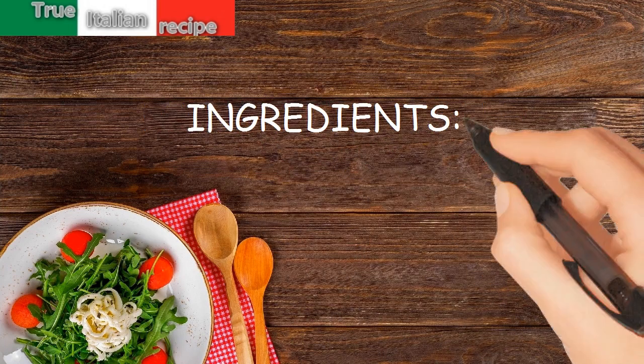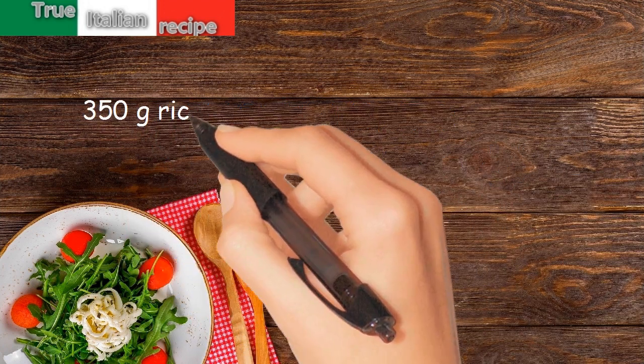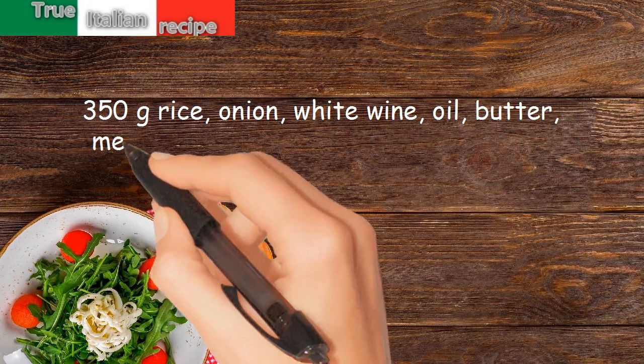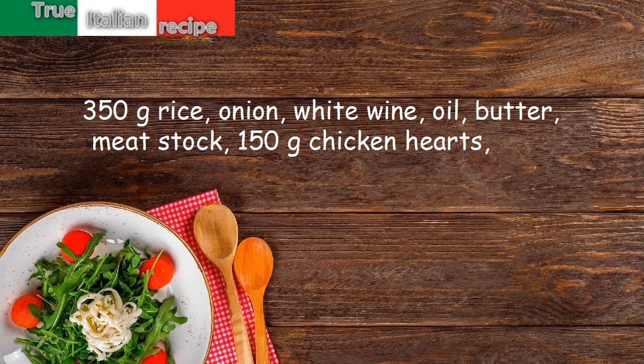Ingredients for four people: 350 grams rice, onion, white wine, oil, butter, meat stock, 150 grams chicken hearts, sage.